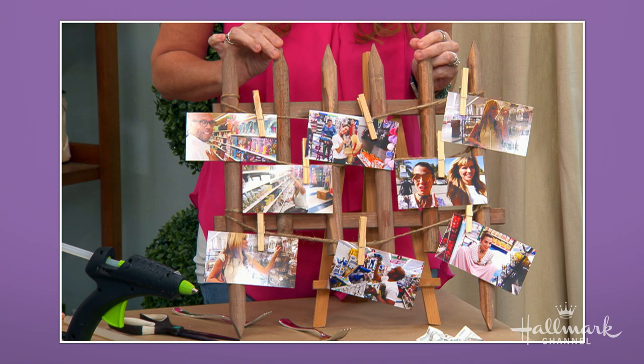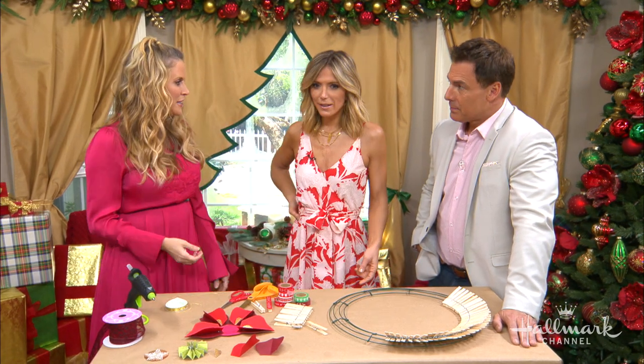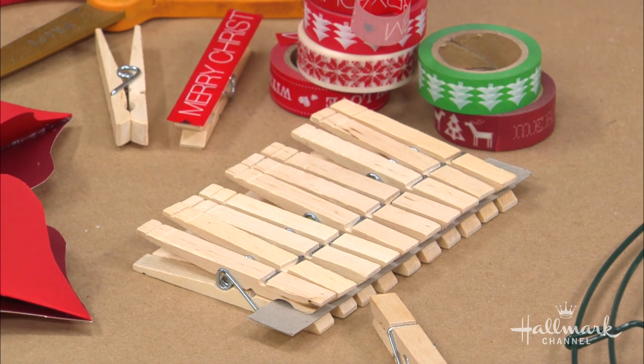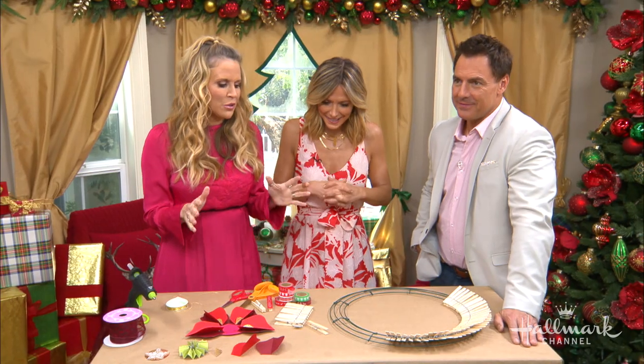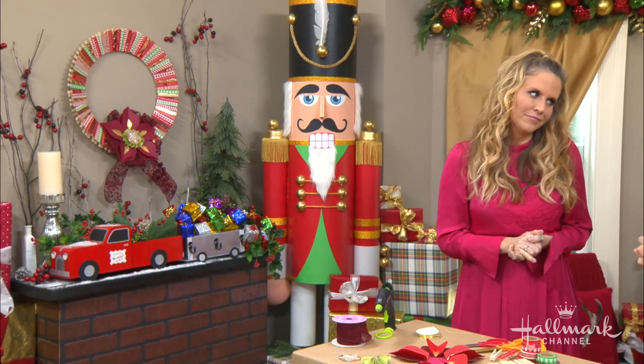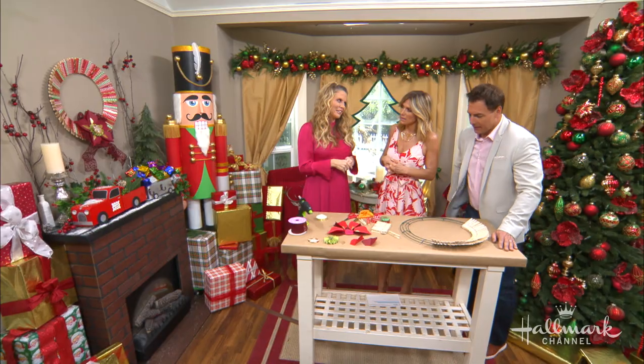That's how much they cost at the dollar store. You get a hundred — two packs of 50 — and I used six. So I had leftovers. Ninety-four to be exact! I thought I would get to work and turn them into something beautiful and amazing, something that doesn't look like what they were intended to look like. You couldn't tell right away looking at it.